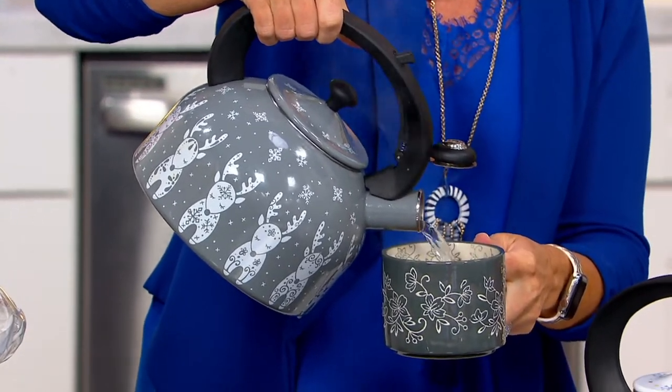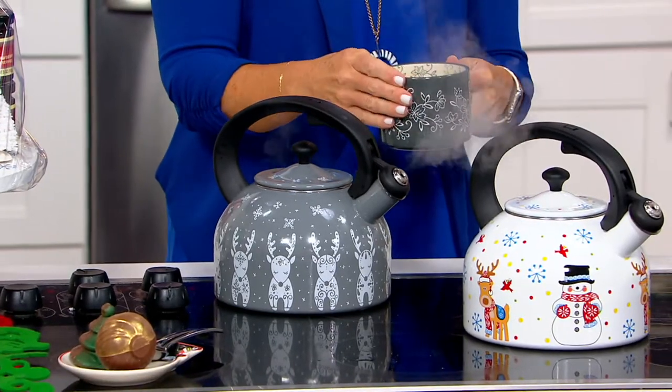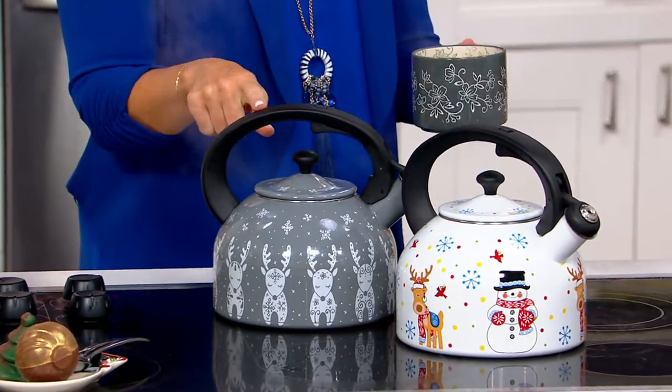I grew up with tea time in my house — my grandmother, my dad — we always shared a great cup of tea, whether it's to start the morning or to calm down the day. But how about some cocoa bombs? That looks fun.